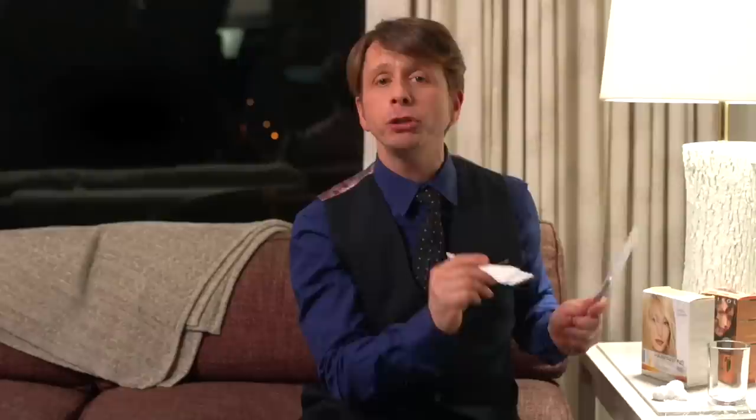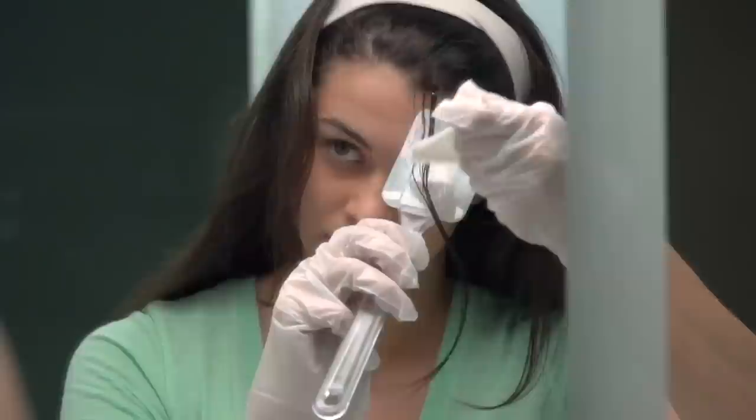Here's a little insider secret: keep a spatula with you — it's going to act as your artist's palette. Dip your brush into the lightener mixture and apply it to the spatula first; you do not want to apply it directly onto your hair. When painting the highlights, keep the hair at a 90-degree angle and keep it taut. Hold the brush like you would a pencil and lightly sweep the section closest to the scalp. When you get a little further down the hair strand, you can lay your hair on top of the spatula to get to the ends.